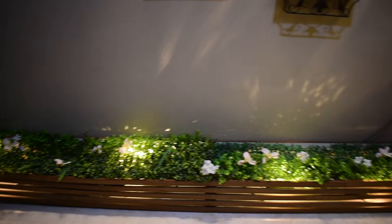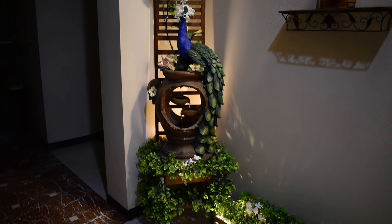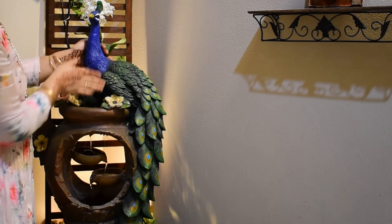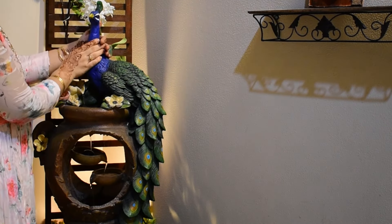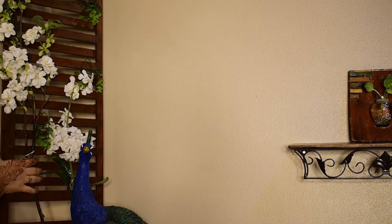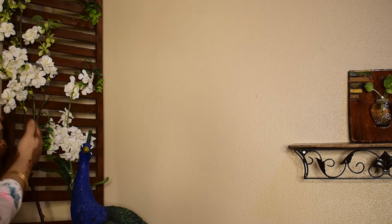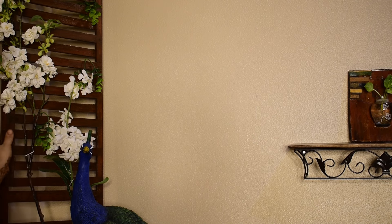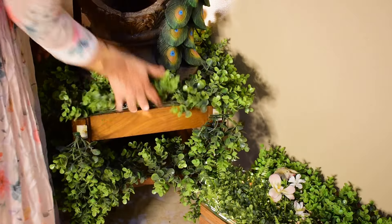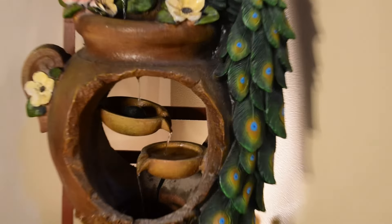This creates a marvelous effect. Above we have a focus light. This corner is another favorite of mine — I have placed a peacock fountain which I got at a discount price from At Home. I created the background using an old plant stand, stacking two sides of the planter one above the other, then painting and varnishing it, and tying artificial flowers. For the stool below, I tied artificial plants using plastic tacks.